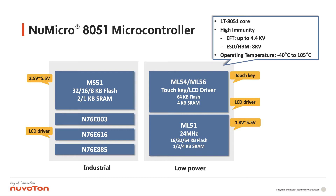This is Nuvoton's 8051 microcontroller family. We divide it into two series: the first one is the industrial-grade microcontroller MS51, and the other one is the low-power series ML54 and ML56. Those new products are built in with the touchkey and also the LCD drivers, and we support up to 64 kilobyte flash, high-density flash, and up to 4 kilobytes SRAM. All of our 8051 family adopt the 1T 8051 core and we provide high noise immunity. For the ESD human body mode, we can support up to 8 kV, and for the EFT, we can support up to 4.4 kV. All products are manufactured for minus 40 up to 105 degree operating temperature.